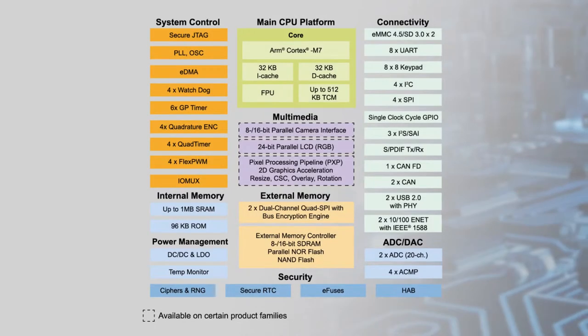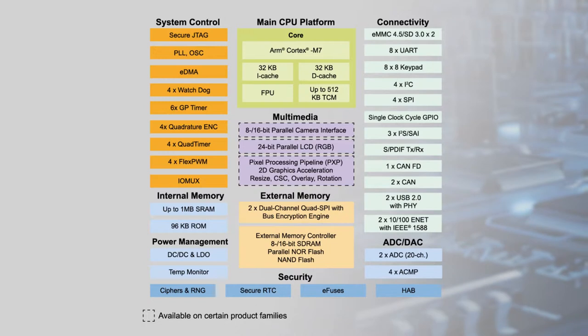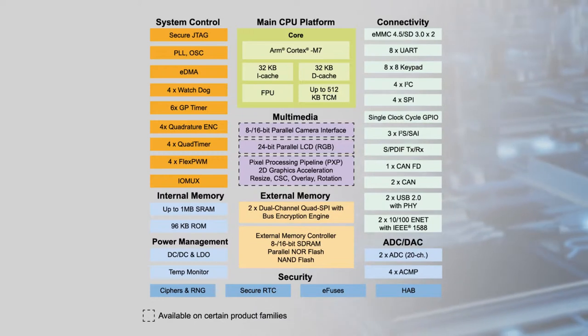In terms of performance, the i.MX RT-1060 is based on the ARM Cortex M7 MP-Core platform, operating at up to 600 MHz, and it achieves a 3020 CoreMark score and 1284 DMIPS at 600 MHz.